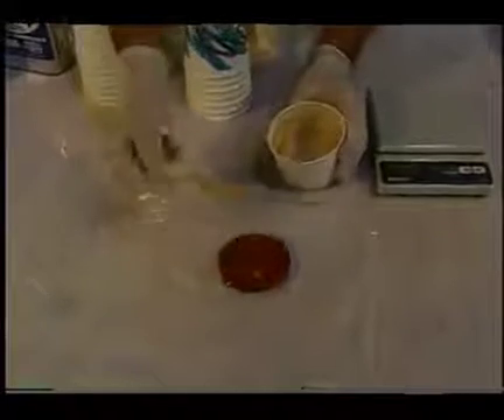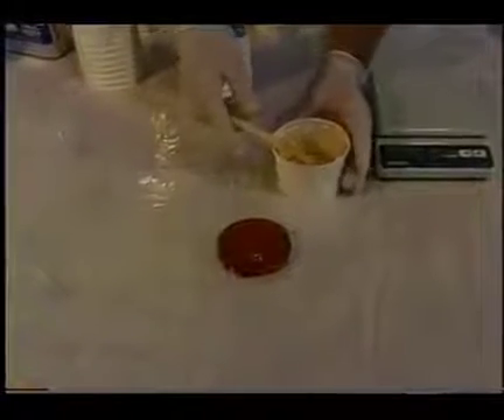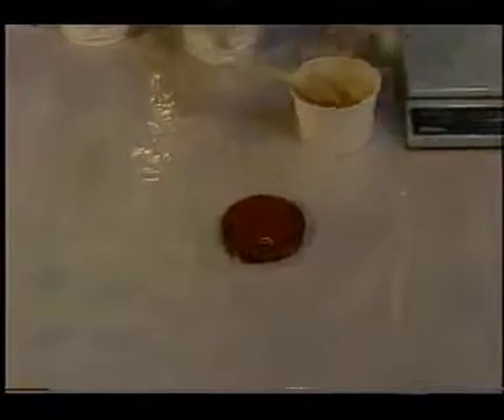Do not throw hot cups of resin into the garbage. Large amounts of some resins have a potential to catch fire. The best way to handle an out-of-control exotherm is to pour the resin out onto a sheet of plastic. This will allow the heat to more readily dissipate into the air, and will usually prevent the possibility of a fire.